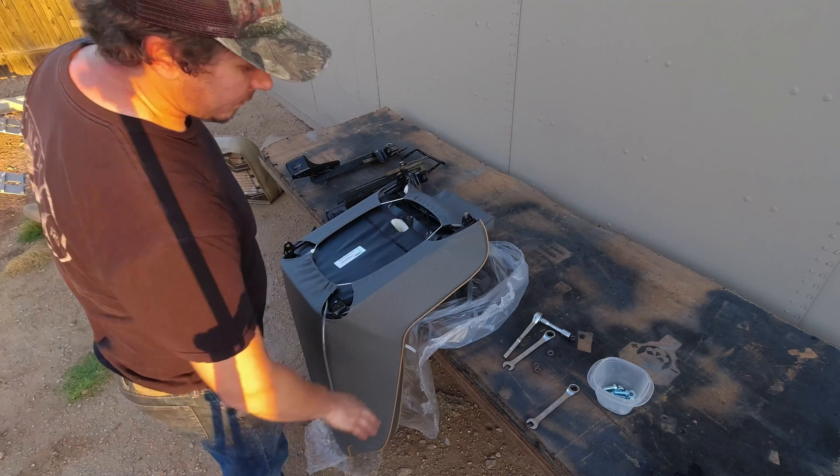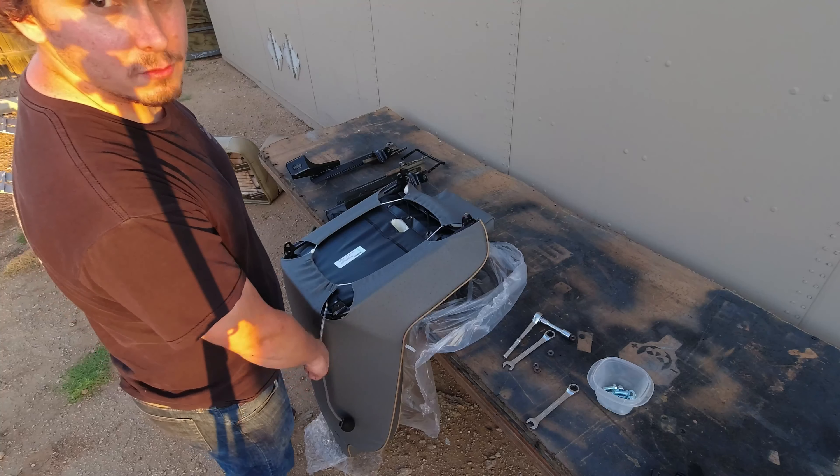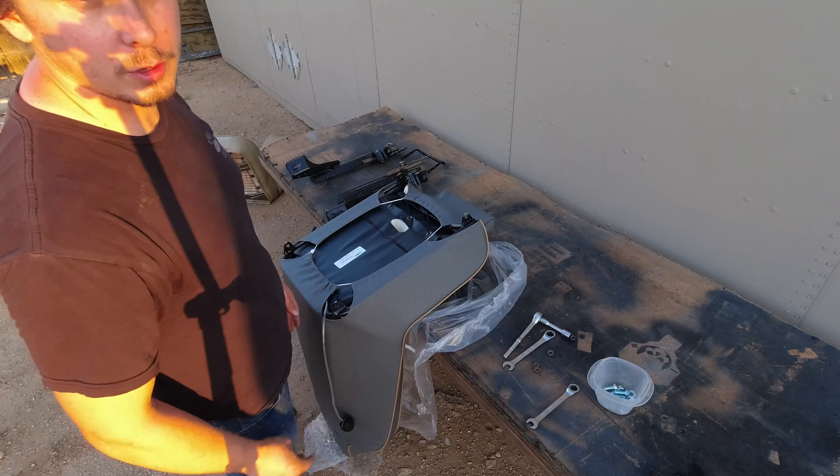I do have the plastic and the bubble wrap protecting the headrest so I don't damage the brand new seats on this old table or the ground.